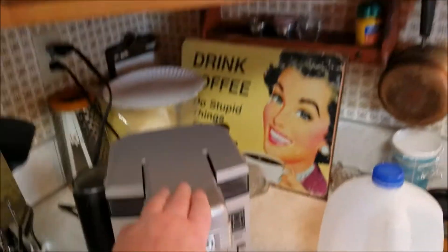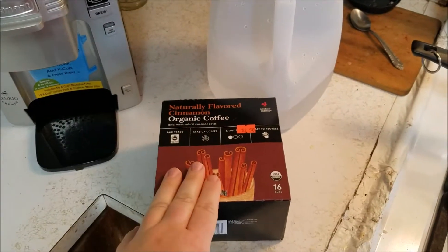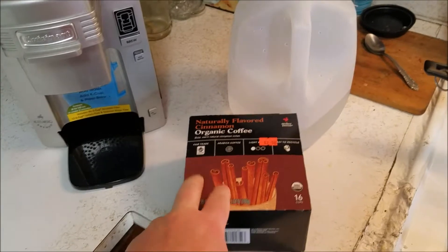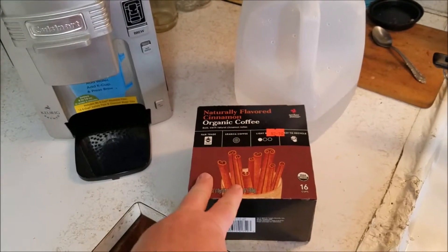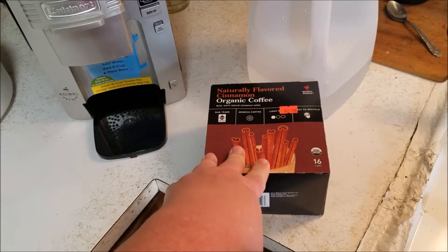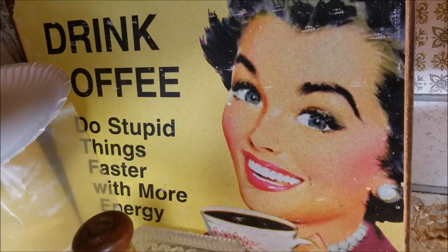I still have a bunch of these naturally flavored cinnamon organic coffee — I love this, been having it every morning. I did pick up a few more the other day. I also want to pick up some of the Maxwell House caffeine boost coffee. I thought I didn't like it at first, but it looked like the first one or two pods were compromised because the coffee was really bitter. Towards the end the taste was awesome. The sign is still here: 'Drink coffee — you do stupid things faster and with more energy.'